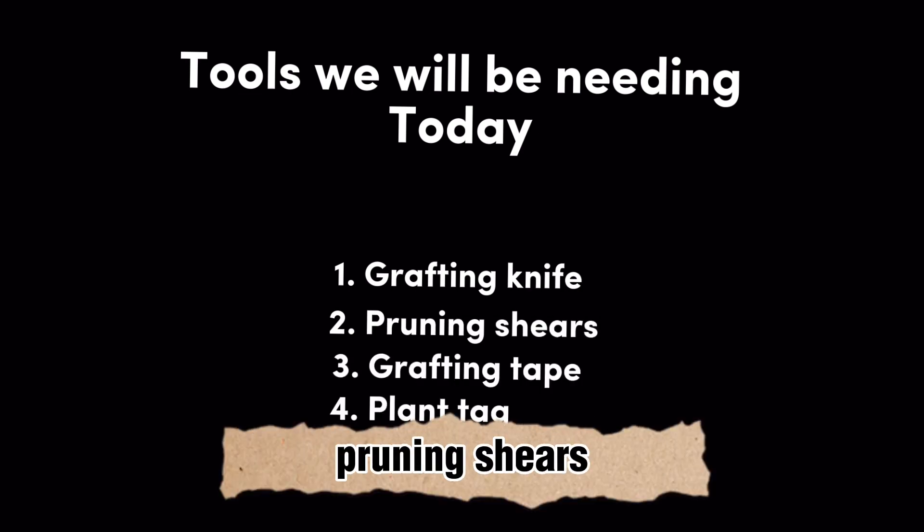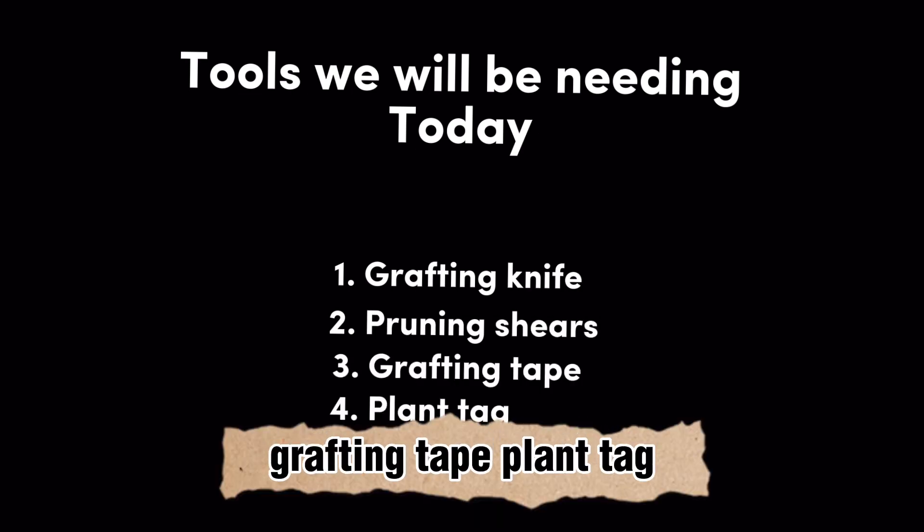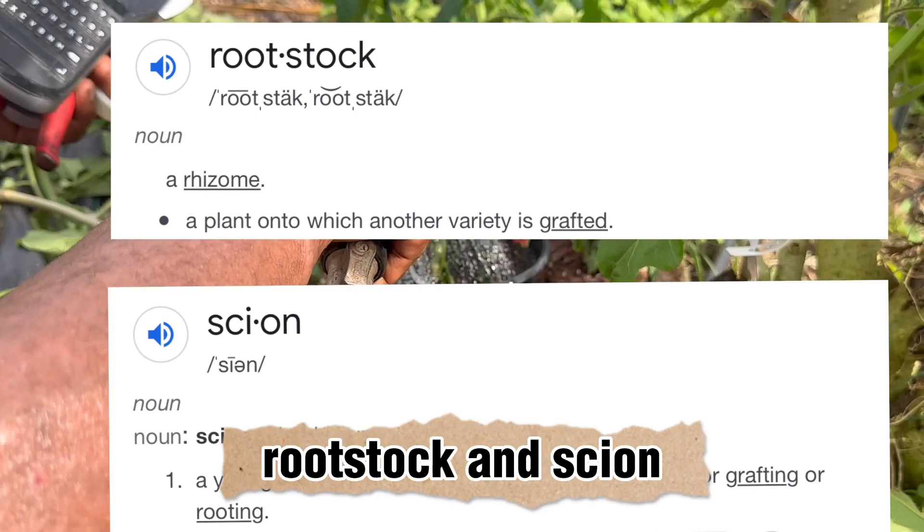We need a grafting knife, pruning shears, grafting tape, plant tag, rootstock, and scion.